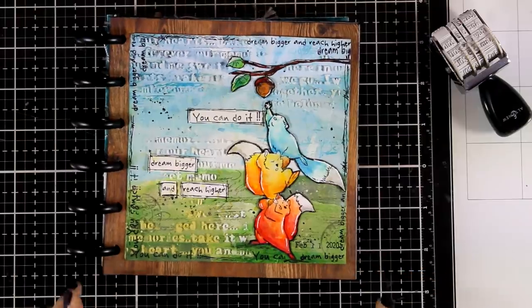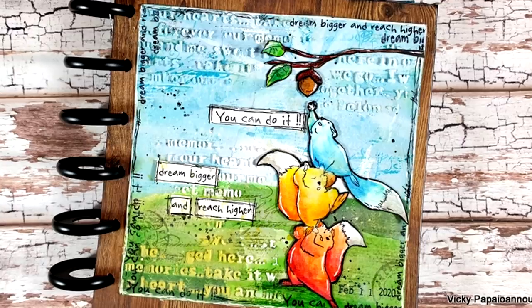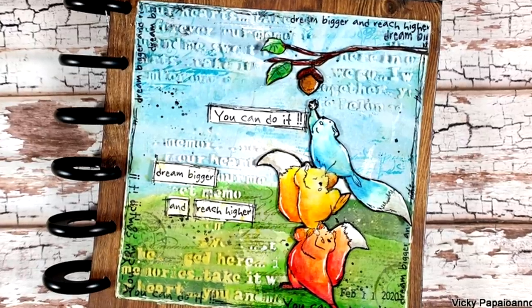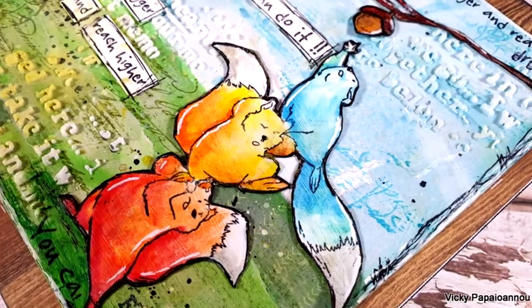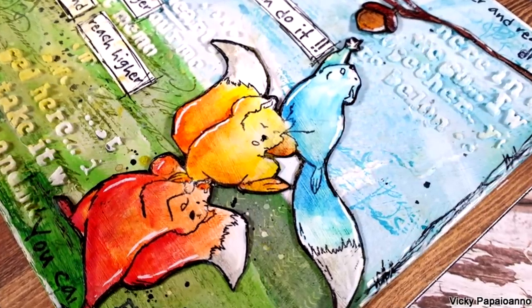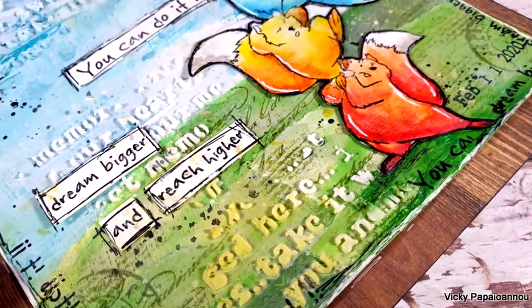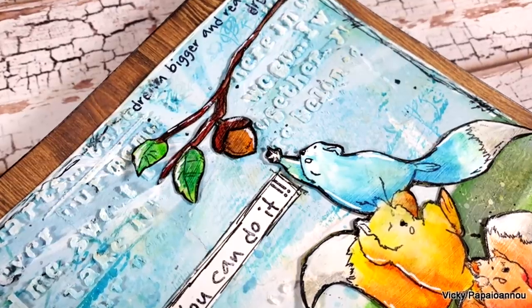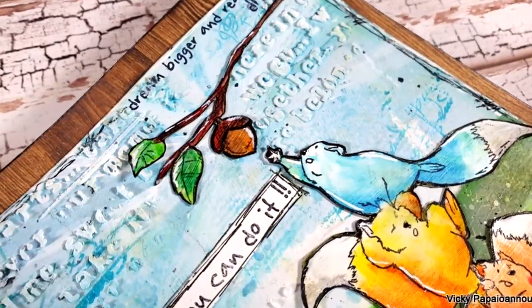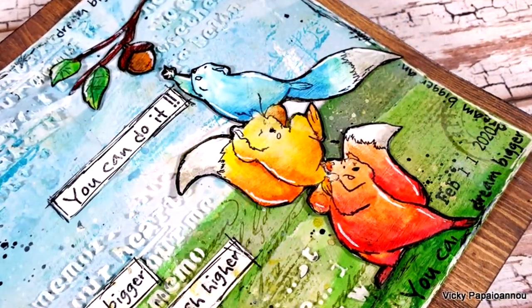So that was the layout for today! Here are some close-up photos where you can see all the details on the background and on the stamped images. I hope that you had fun and got inspired. Don't forget to leave me a comment down below, to like and subscribe, and share it with your friends if you feel this is something they are going to enjoy. You will find links to everything I used down below, just like always. Thank you all so much for joining me today, and I'll see you all next time.